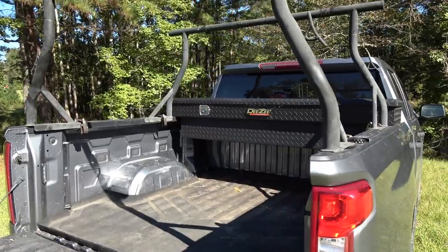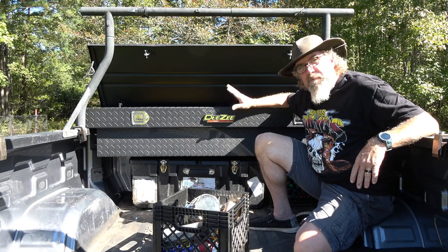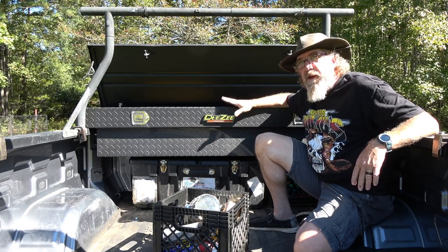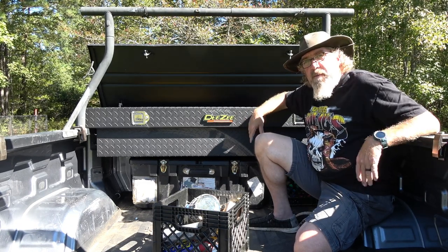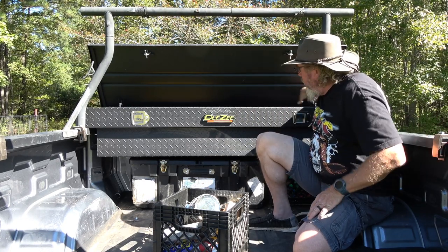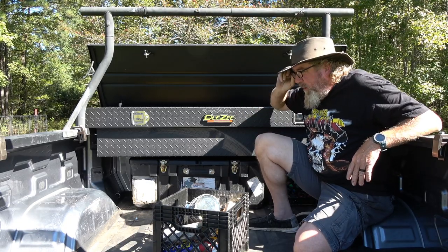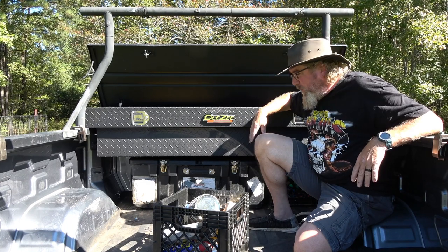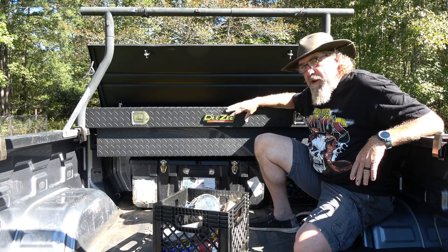I'm really happy with the purchase. It cost me $487 and I thought it was worth every penny — it'll probably be the last one I'll need to buy for years. I'll probably own three different trucks before I get rid of this box. It's been in for about a week and a half, and I did the modifications on the little compartments yesterday, which took about an hour. If you have any questions, hit me up in the comments — it's a really pretty box, powder coated and durable.